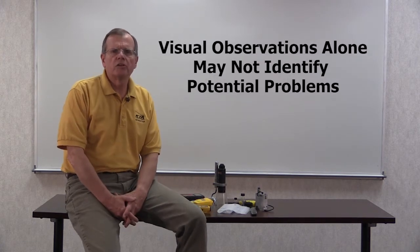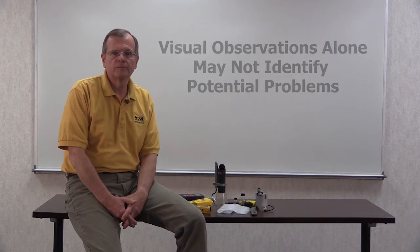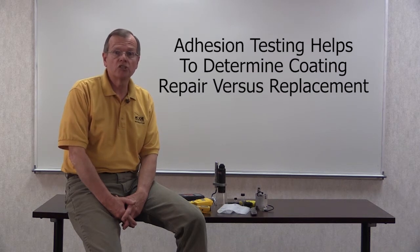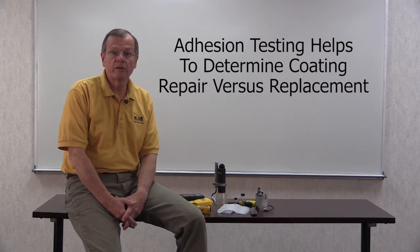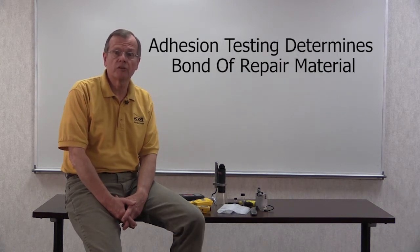Visual observations alone are often not adequate to determine the extent of potential problems. A coating can appear to be sound and intact, but possess a level of adhesion that will not withstand the abuse and wear that can be expected. Adhesion tests are used by professionals when rendering an opinion as to whether a coating should be repaired or replaced. If a coating is repaired, adhesion tests are also used to confirm that the repair material exhibits adequate bond to the existing coating.